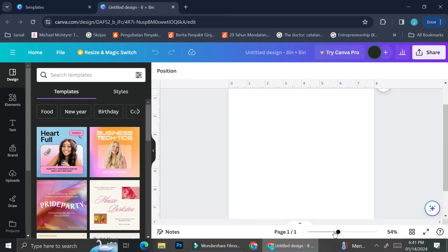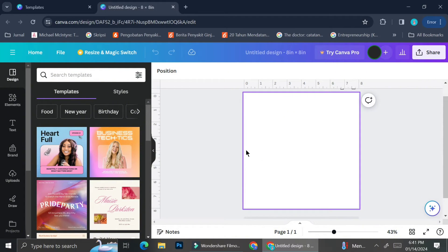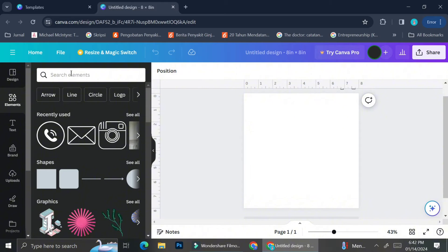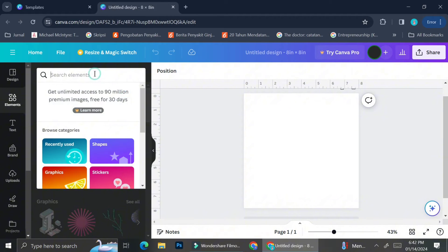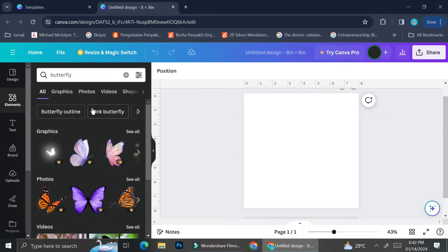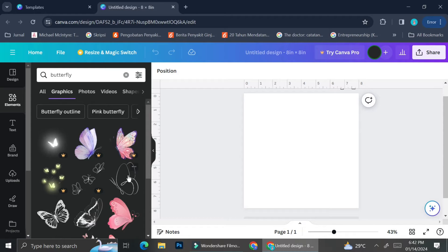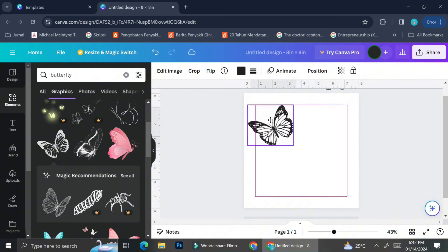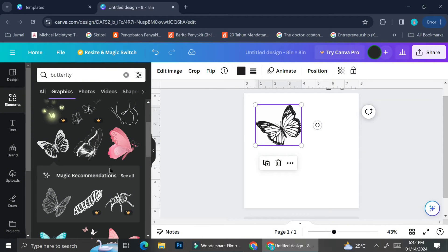Once you enter your design size, you can zoom in or out using the slider bar. Next, click on the Elements menu and start entering whatever pictures or elements you want inside your coloring book. For example, I'm going to search for 'butterfly.' Adding the word 'outline' to your search keyword is going to help you find coloring-book-friendly elements.